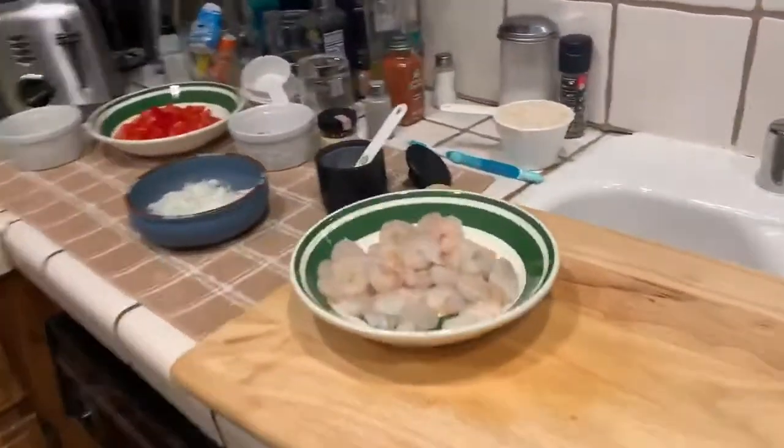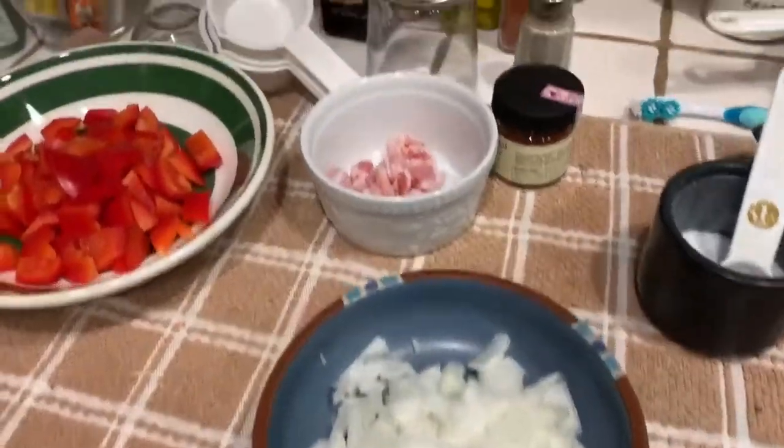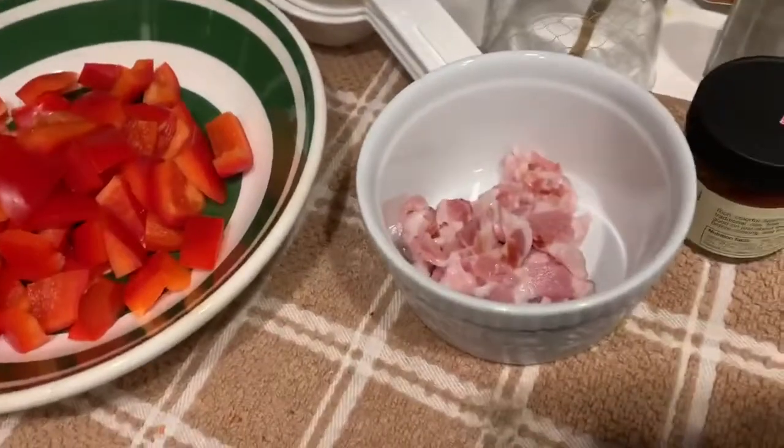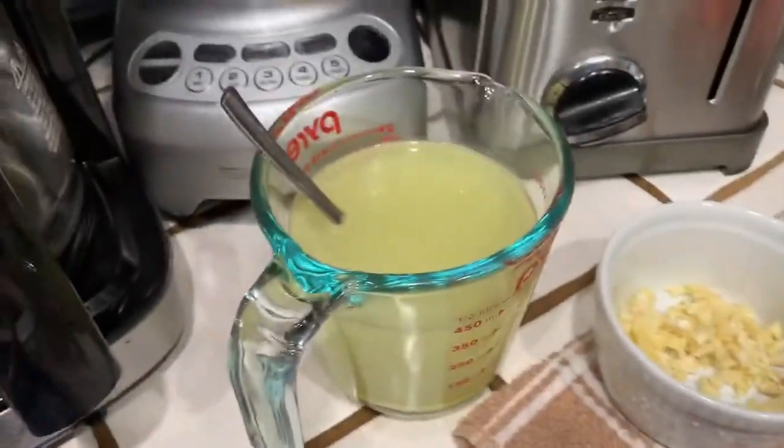Here's some shrimp — I salted the shrimp. I got some vegetables. This is a little bacon for flavor, and red bell peppers, garlic, and chicken stock.